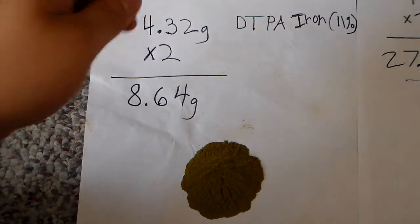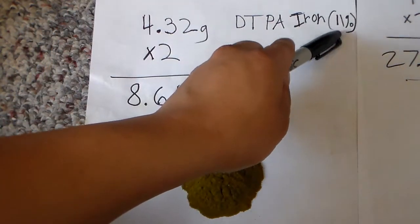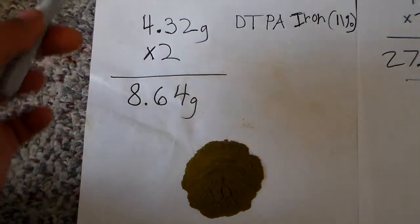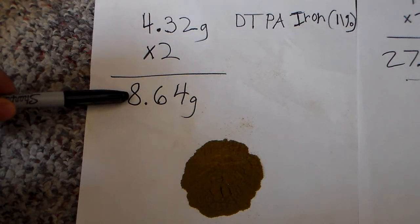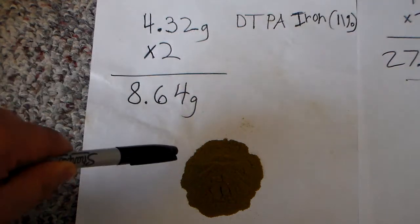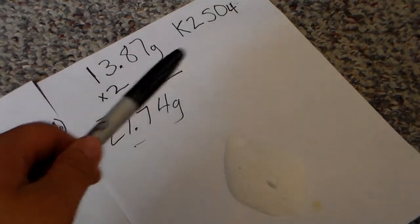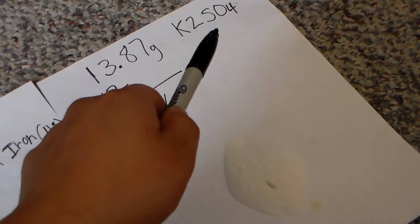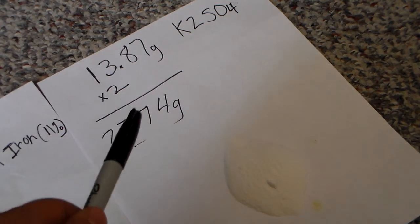To achieve the solution, we need 4.32 grams of iron — this is the 11% DTPA form. Since we have a 500 ml bottle, we multiply by 2, giving us 8.64 grams. For potassium sulfate, we need 13.87 grams, also times 2.